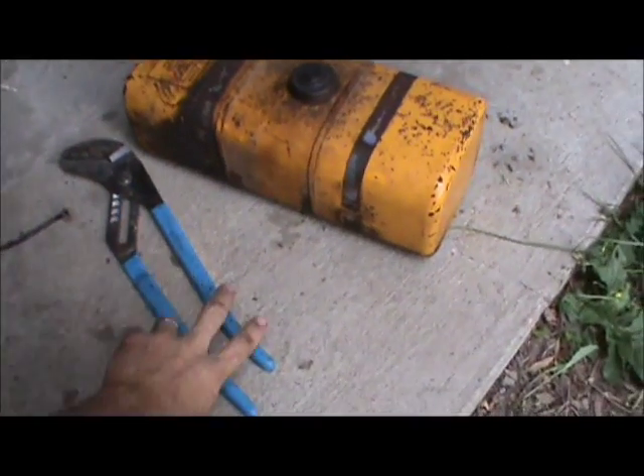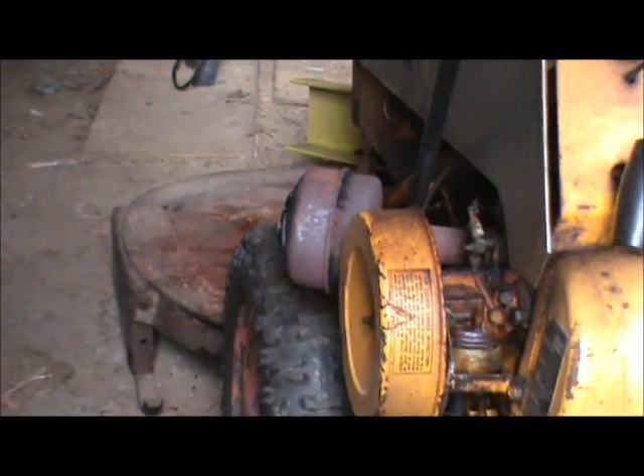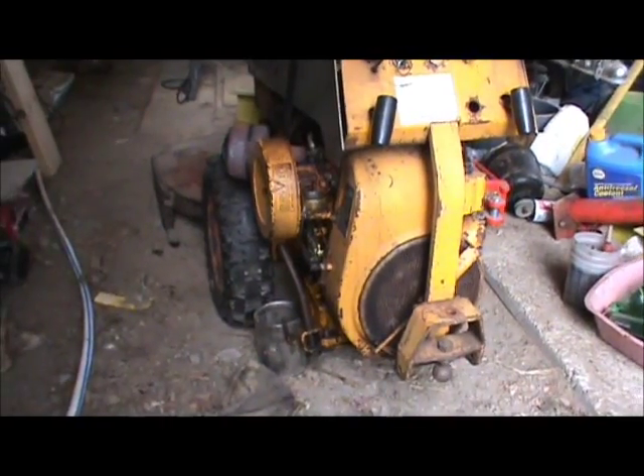I've got my big old channel locks here. I'm going to try to get this muffler off. I need to change that too. But that's just what I've been up to. I'll probably show you what I do to fix this tank.